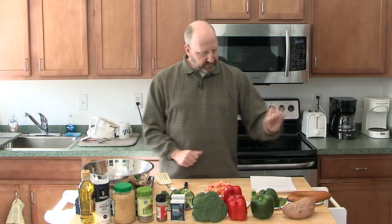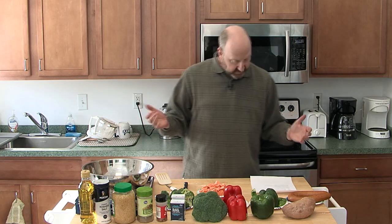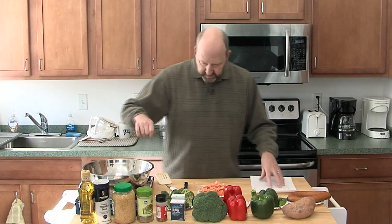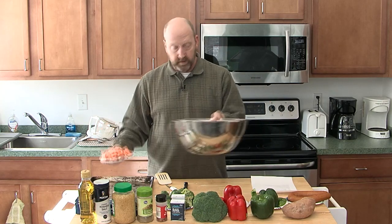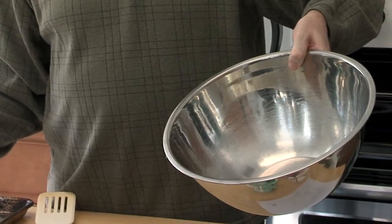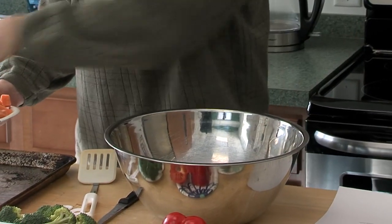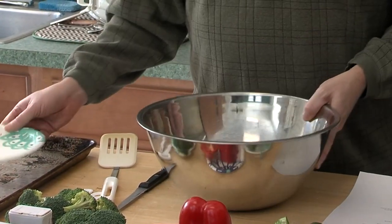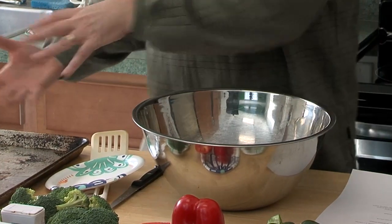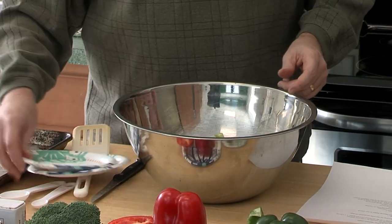So we have our fibers, our salty protein, and a nice fibrous sweet potato. Two tablespoons of olive oil — we're going to mix everything together. I'm going to dump the sweet potato into my large stainless steel mixing bowl. Some recipes say just dump all your vegetables onto the tray and mix them there, but I find that's difficult. I prefer to season everything in the mixing bowl.